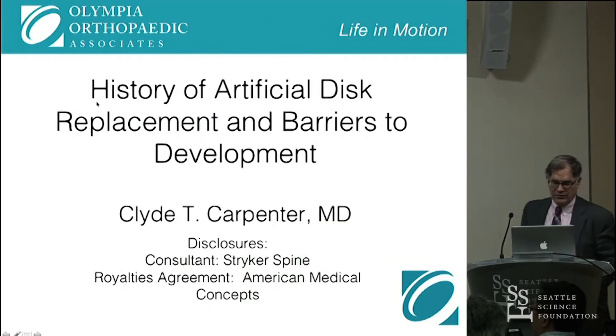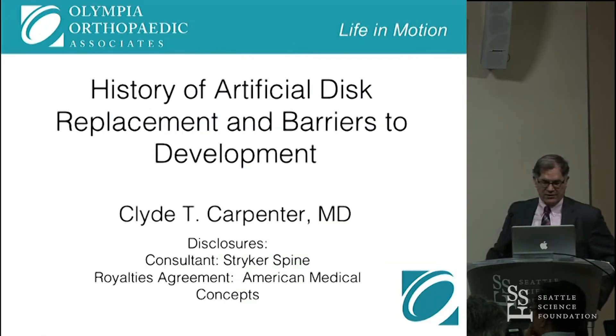First, the disclosure: I am a consultant for Stryker Spine and I have a royalties agreement with American Medical Concepts.